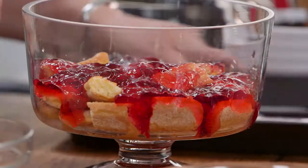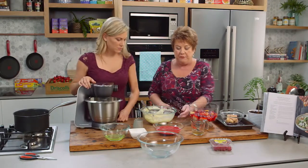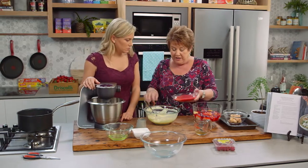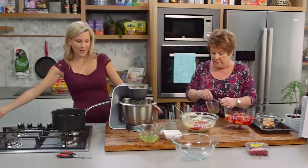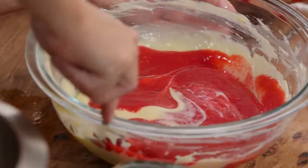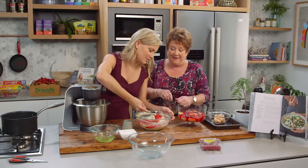That looks beautiful and smooth. We just need to add a couple of punnets of raspberries — you can use frozen raspberries too — that have been pureed. I love how the red raspberries stain the white chocolate. They're mixing together beautifully.